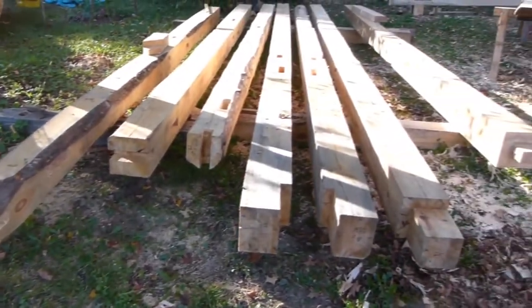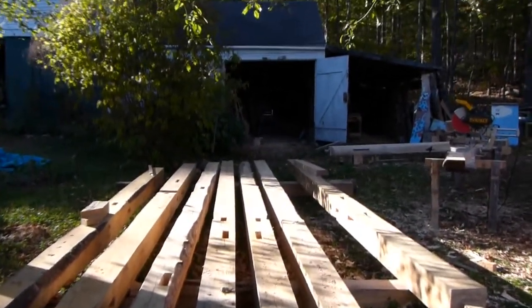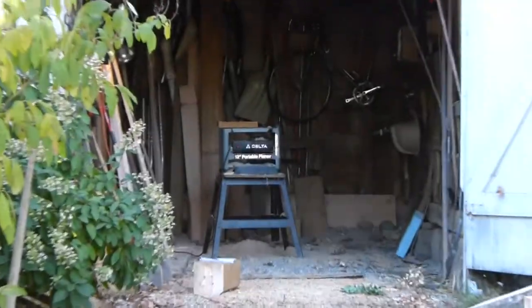He and I hauled out these 8x8s out of the barn and they're ready to be moved down. I'm going to work on that next week, so tune in.